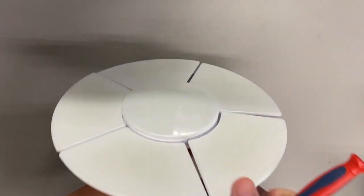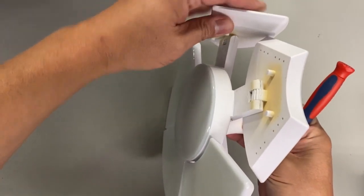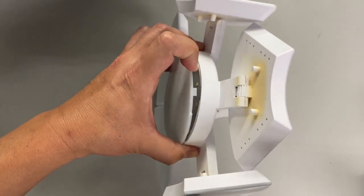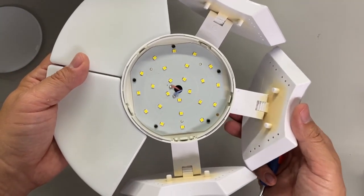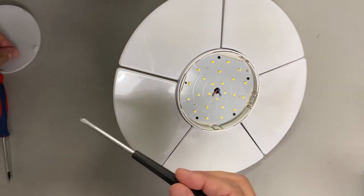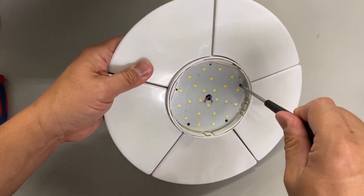Now what it looks like — this cover looks like it's just snapped on, I can see a little gap right there. Let's see if this is the case. Yep, looks like it's just snapped in. I might have to desolder these to get it apart. We'll see once the screws are out.